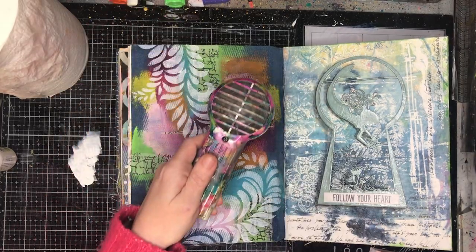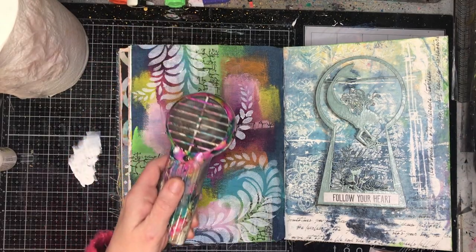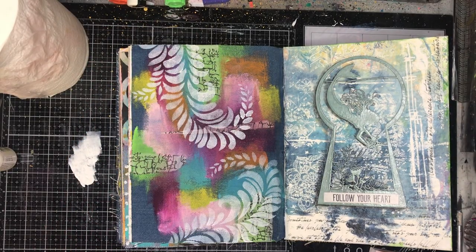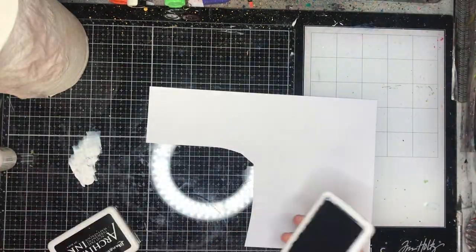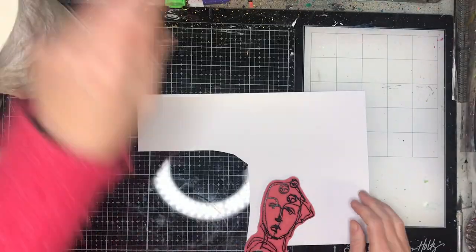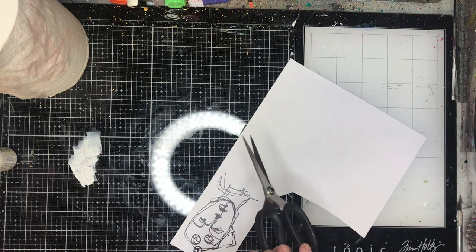One of the things I've said in other videos is I love how the Flourish stencil flows across the page, going from big to small. Just by moving it around in different random ways, you can get a really cool effect. I actually really liked it as it was, but it did need something over in that left-hand corner, so I went back to my favourites.